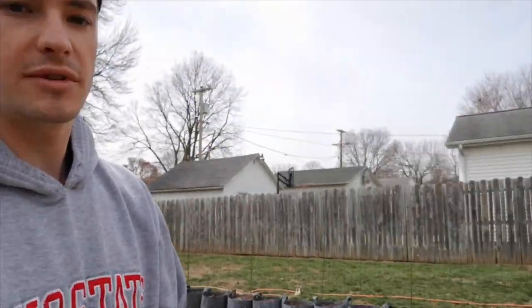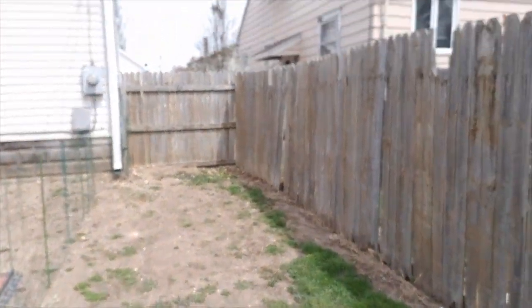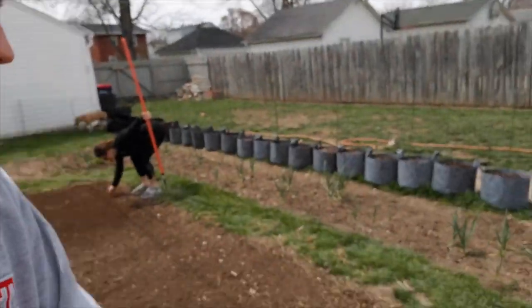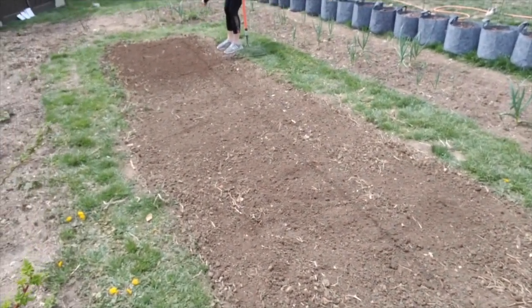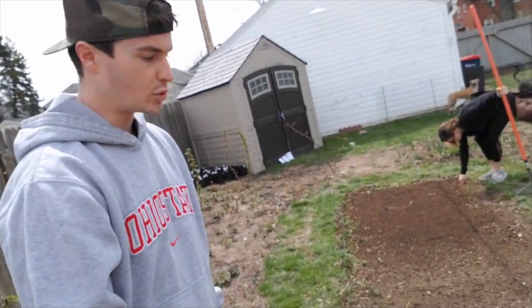That's what we've got growing there. Then we've got another bed that we're going to be planting up — we're not really sure yet, probably throw the tomatoes down there and fill the middle with peppers. And then we've got this bed that we're working on, and we're going to start off probably early with lettuce and carrots and just some of those early season consumables.